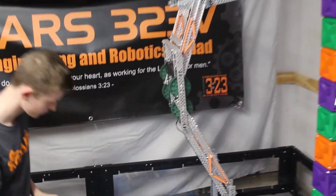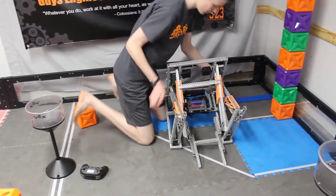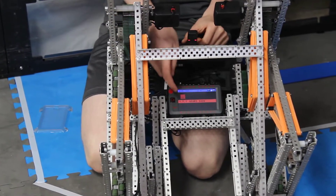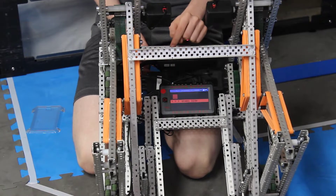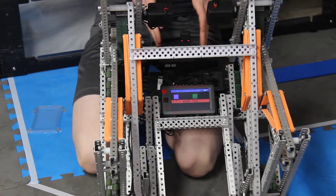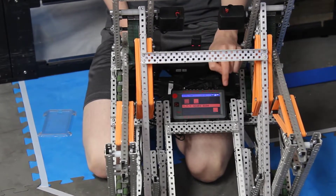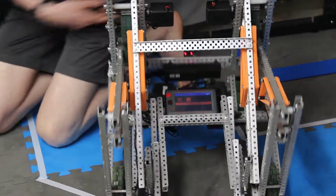For programming, if you can zoom in on this screen — we have a screen that shows the programming version and our name. We have toggle buttons where we can change which color we're going to be for autonomous, and a radio button to select which color of cube we want in autonomous. So we can have six different autonomous routines — for example, we're the red team and we want to collect orange cubes. We also have a button for skills runs.